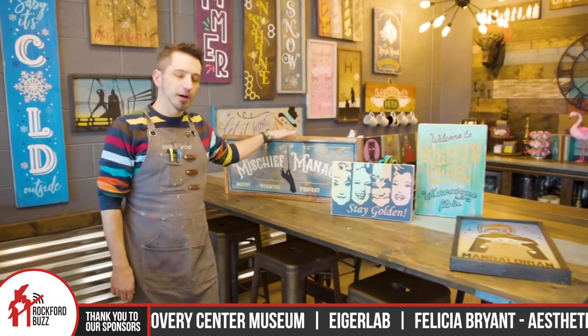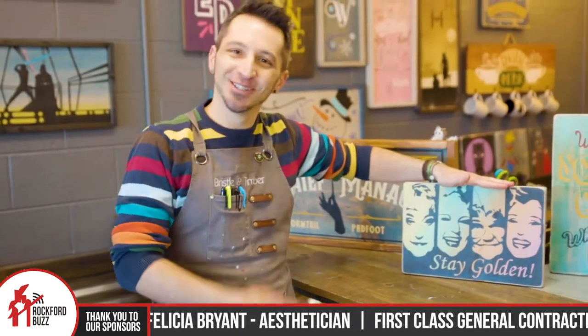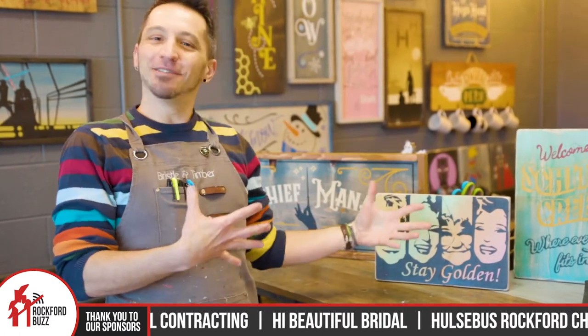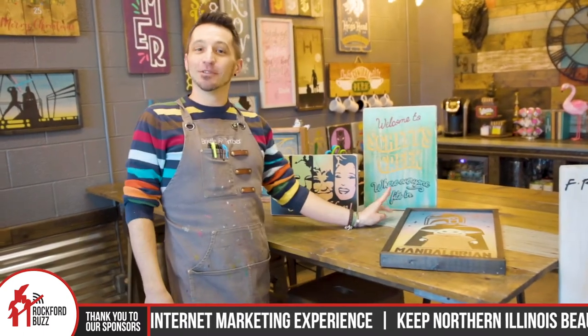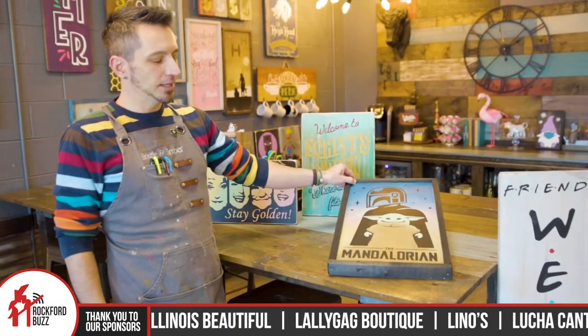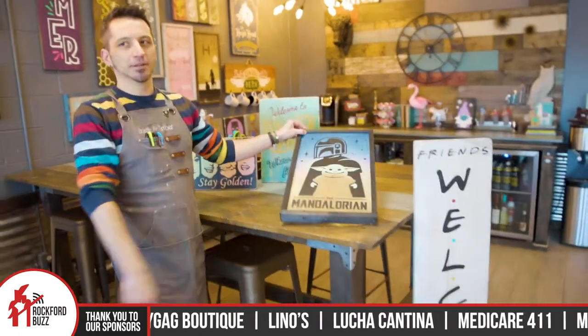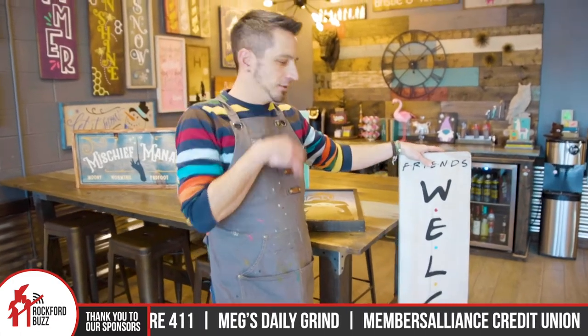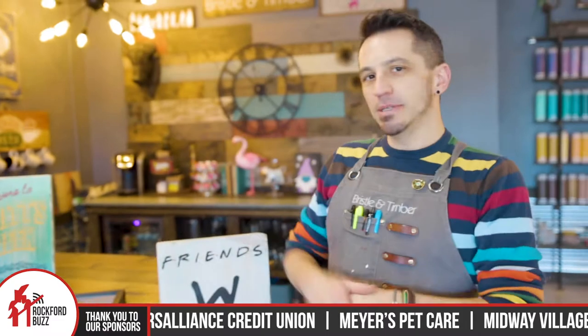We also love a good theme night here at Bristle and Timber. We have our Harry Potter nights — those always sell out. We have our first ever Golden Girls night coming up in April; there's only about seven seats left. We have our Schitt's Creek nights — two of those already sold out. And then of course our Star Wars at the end of this month. Who doesn't love the Mandalorian? We've also got a Friends night coming up in February.